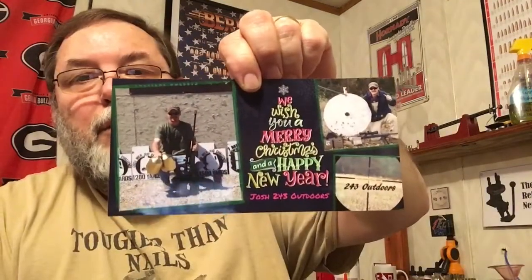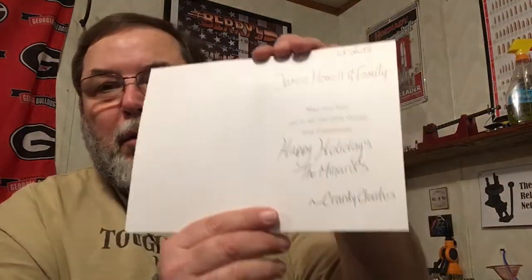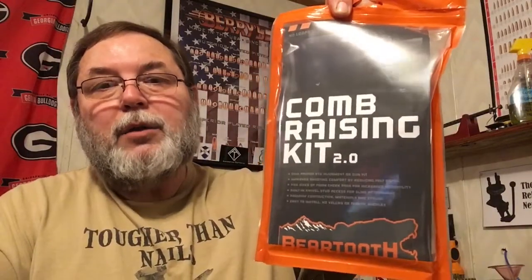Last week I got a Christmas card from Josh at 243 Outdoors — I want to thank him again for being on our Friday night chat, it was a pleasure to have him. A couple of days after I got the card from Josh, I got another one in the mail from Cranky Cletus — god bless you, Cranky, thank you so much. Cranky and I'll be working on 30-30 after the first. This past Friday I had a package in my mailbox — it was not signed, so I don't really know who to thank, but I think I know.